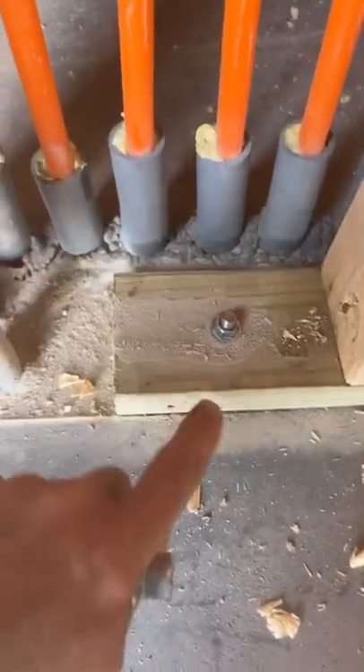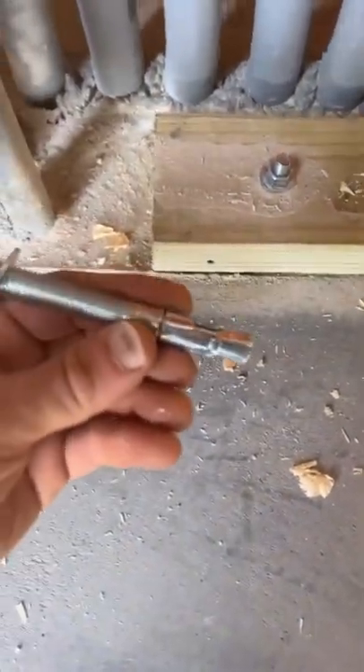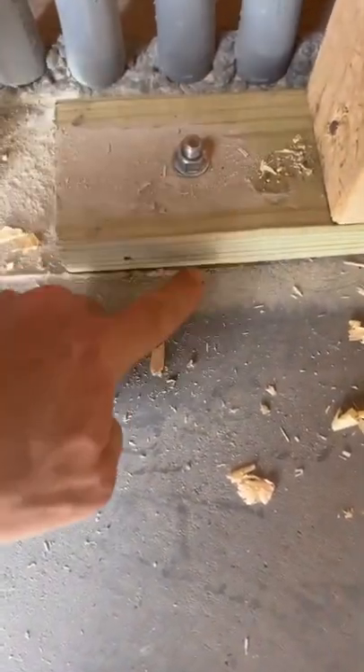We get lots of questions on drilling into concrete with radiant heat. I put my radiant tubes at the bottom of the slab, attached to my insulation. We use four and a half inch concrete anchors. We put these at all our door openings just to make that really solid.